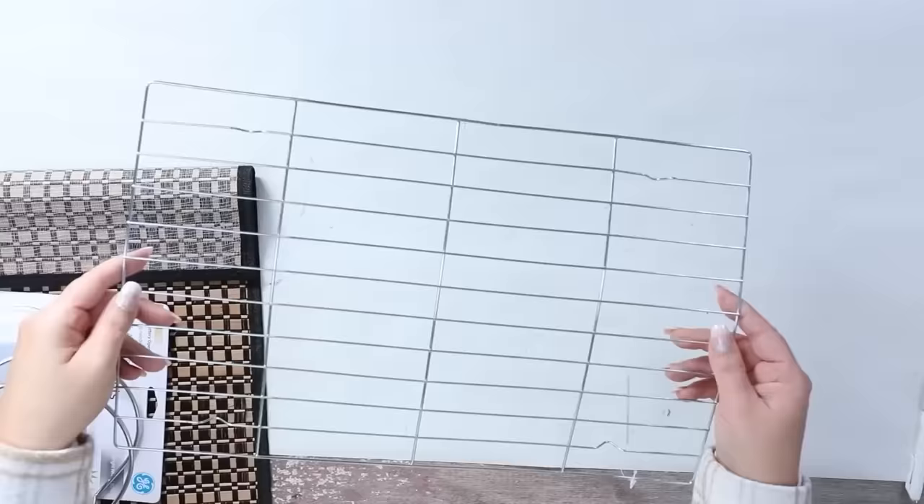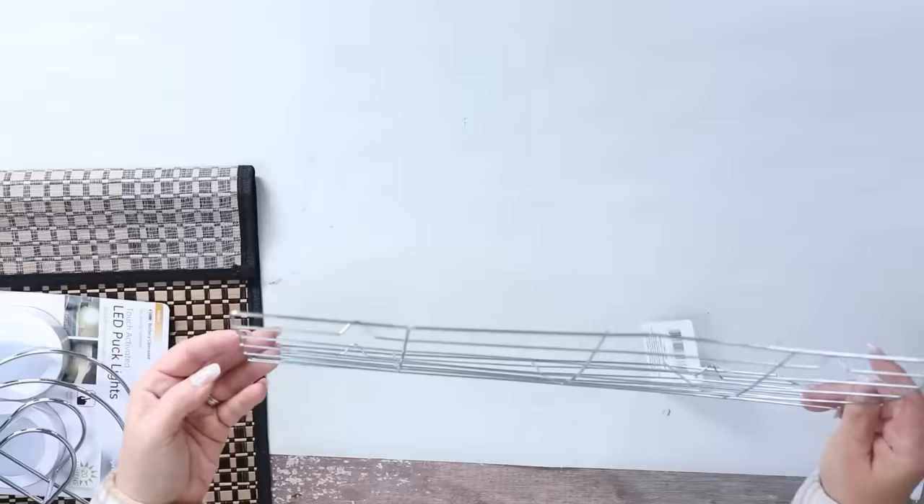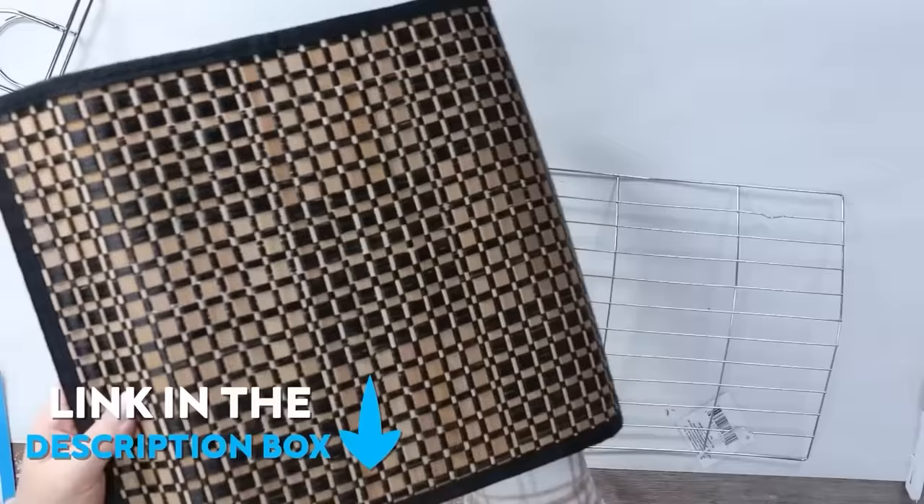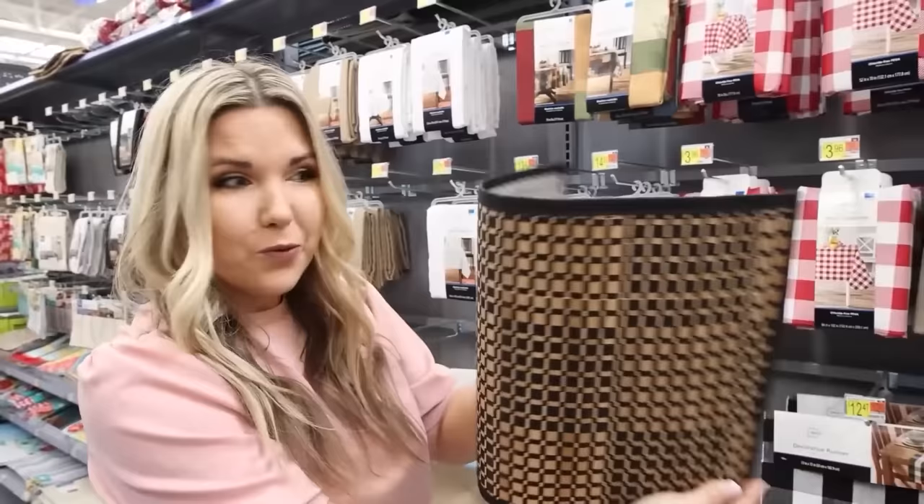Sconces and wall lights are super popular right now. Everybody wants to add these, but sometimes you may not know how to wire them in. I want to give you an option that requires no wiring at all and is really affordable. For this project, you're going to need a drying rack and a napkin holder from Dollar Tree, two puck lights from Amazon, and a placemat. My placemat I purchased at Walmart. You want to get your drying rack from Dollar Tree because it's a little more flimsy and bendable.